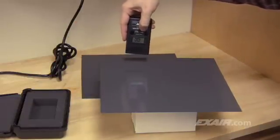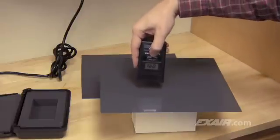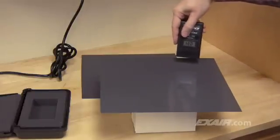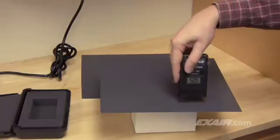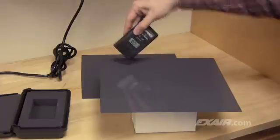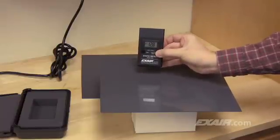You'll notice that the charge changes as it's aimed at different points on the plastic sheet, a result of it being an insulator. When you press and hold the power button, it holds the voltage reading measured at the spot where it was depressed. The static meter measures a whopping 12,800 volt charge on the plastic.